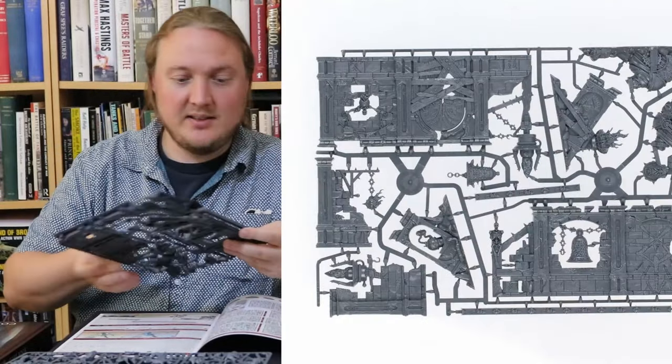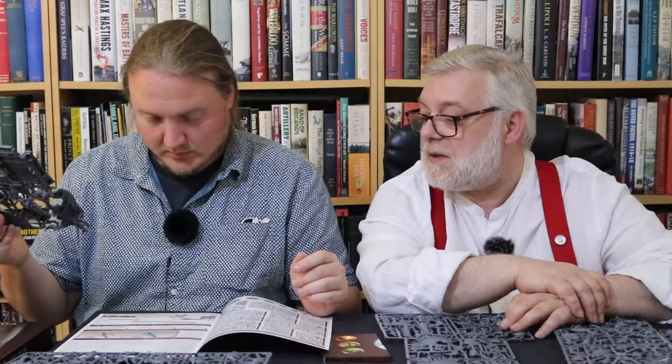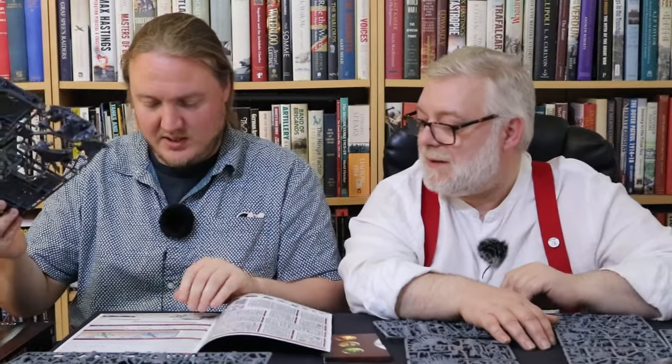There are measuring sticks on the scenery sprue — they've got little rats and little skulls. It's not just a measuring stick, it pops on and off. You've got your six inches and your three inches, and they hook together to provide you with a nine inch measurement. I've never seen that before — that's very fun. But it is decorated with rats.